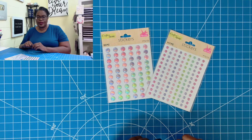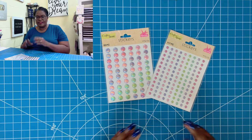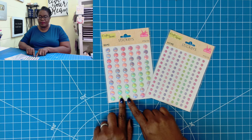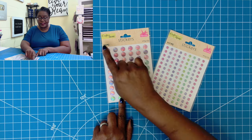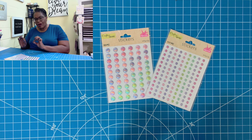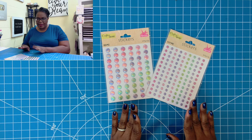I'm going to flip to my overhead camera because y'all need to see this up close. Y'all, this is what I'm talking about. Dollar Tree has little sticker dots that mimic enamel dots, and they are gorgeous. They have them in the larger dots, and you get 60 in that pack. And they have them in the smaller enamel dots, and you get 117 in that pack.